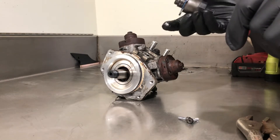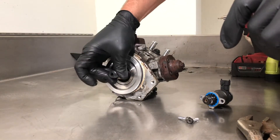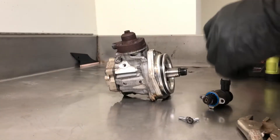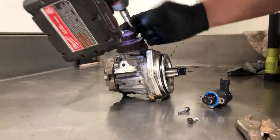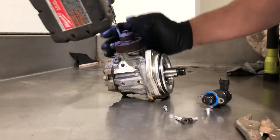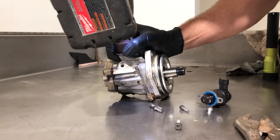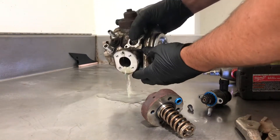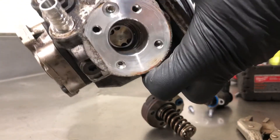Caught this one before it really messed the pump up and locked up the timing gear. Take these tops off here. These things got a spring inside, and you can see some metal in the bore here.